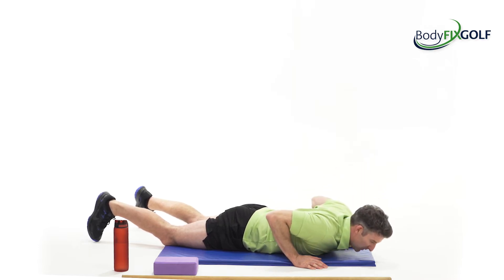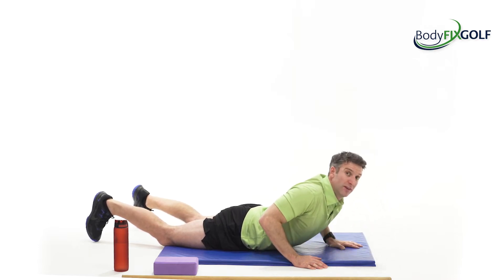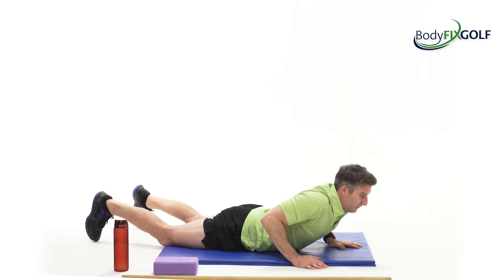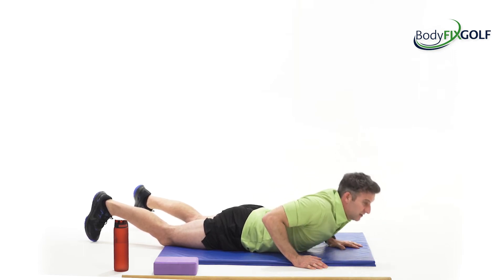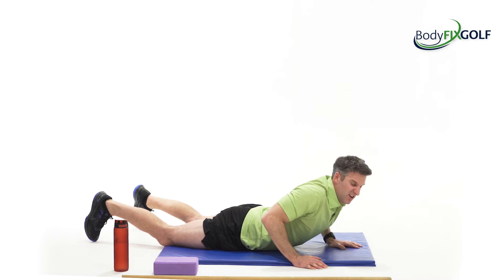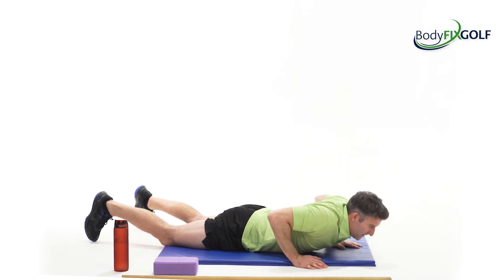This workout could also be done at the end of a golfing day. If you've played early, teed off at half seven or seven in the morning, come back, had lunch, and you're feeling a little bit lethargic, just a little mid-afternoon mobility flow.